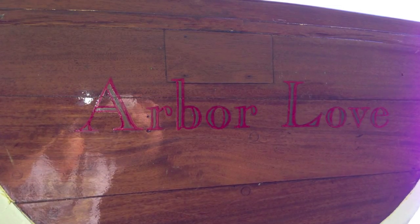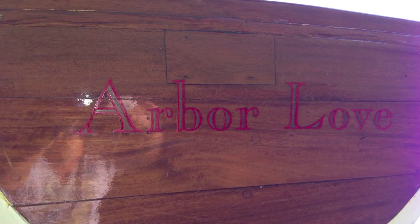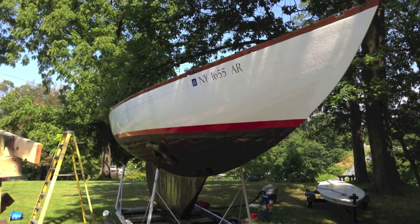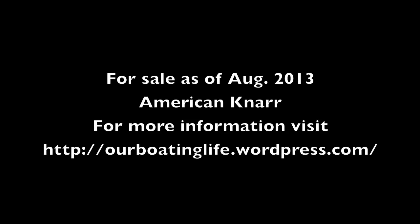And that's Arbor Love. I've owned it for over 20 years and it's for sale. Email me if you have any questions. Thank you very much.